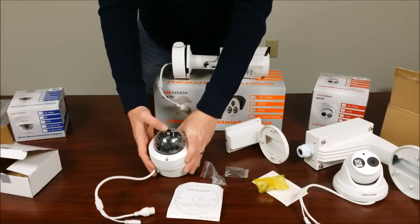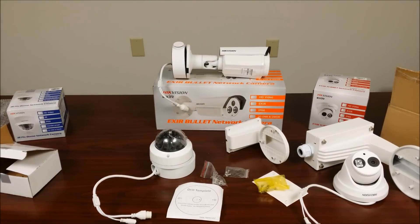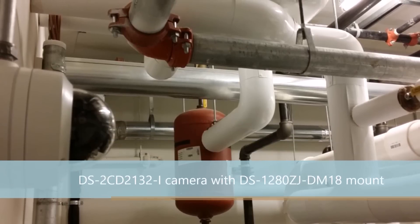And there you have it. That concludes the various Hikvision camera mounts by IntelliBeam — technology of tomorrow, today.